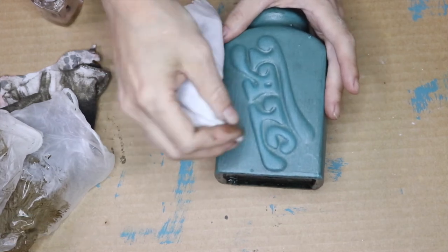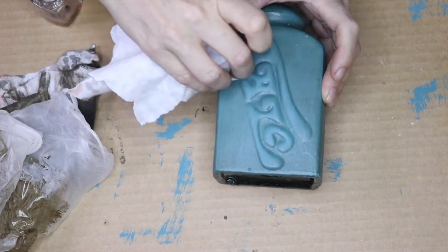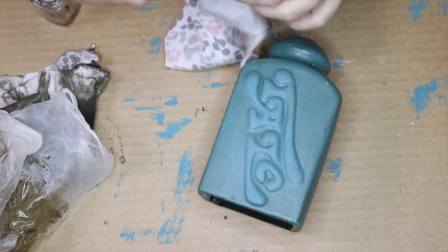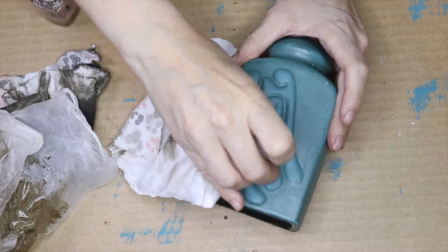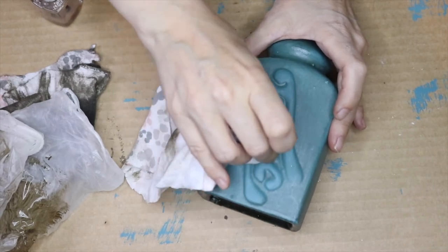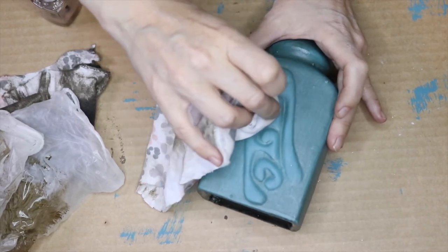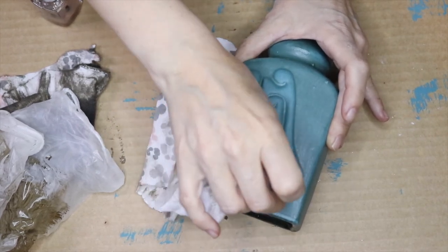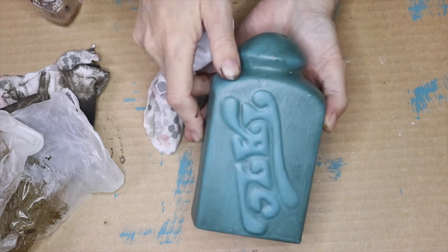A Q-tip would work fantastic for detail work. Once one piece of fabric gets dirty, just change to a clean spot and continue to wipe. You can already see how the word is standing out more now that we've wiped it a bit more — which is exactly the vintage look I am going for. Tell me what you think — it stands out so much more.